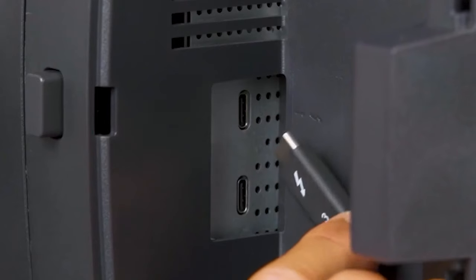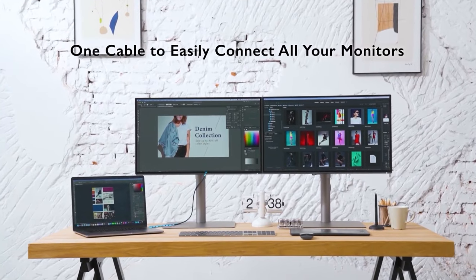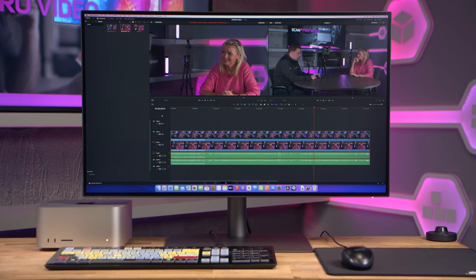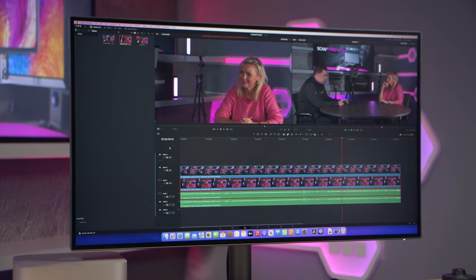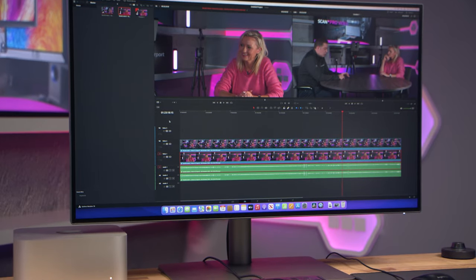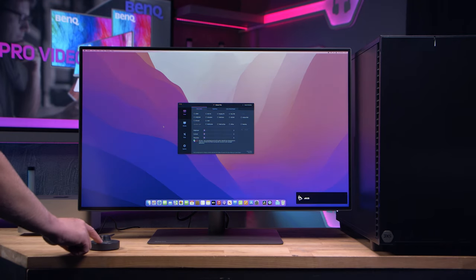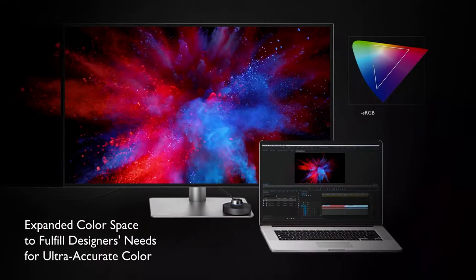The higher end monitors also have Thunderbolt 3 connectivity and daisy chain options for up to 2 4K monitors. We recently had the top of the stack 31.5 inch 4K monitor in the studio, so let's take a closer look at this particular model. The PD3220U has AQ colour technology and is equipped with many colour modes including display P3 colour for Mac, to guarantee consistent colour applications for websites, printing and videos.